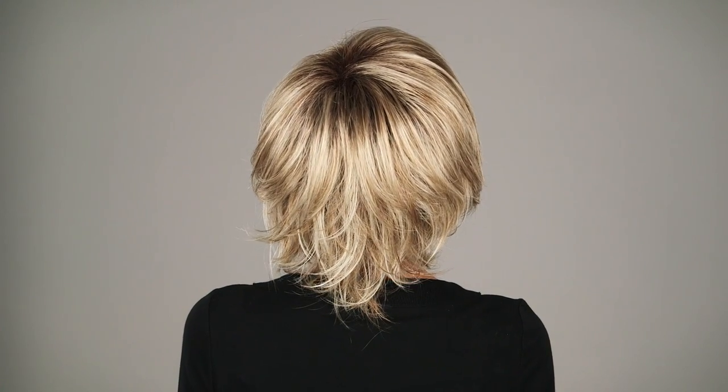Reese by Noriko is a fun shag layered style and it's ready to wear right out of the box. What I love most about this style is that I'm able to change up my bang — I could bring it in front for a more wispy look or wear them off to the side. It also has built-in volume so that the natural teasing at the top gives you height.